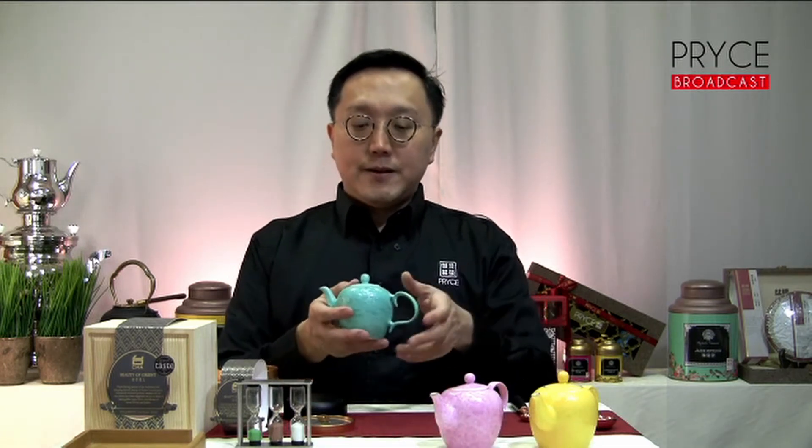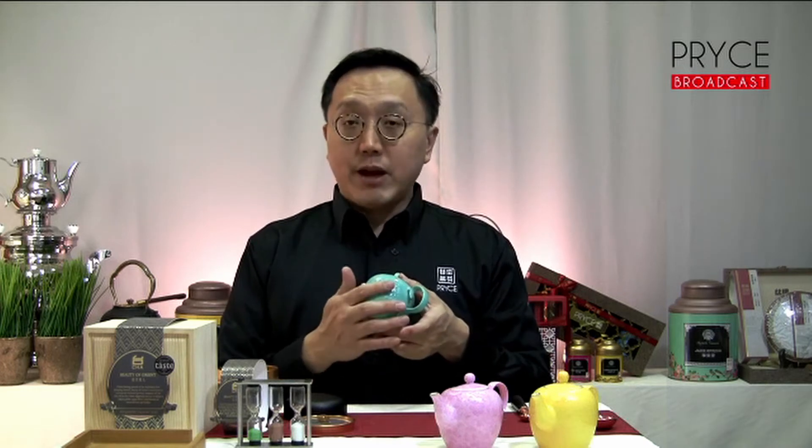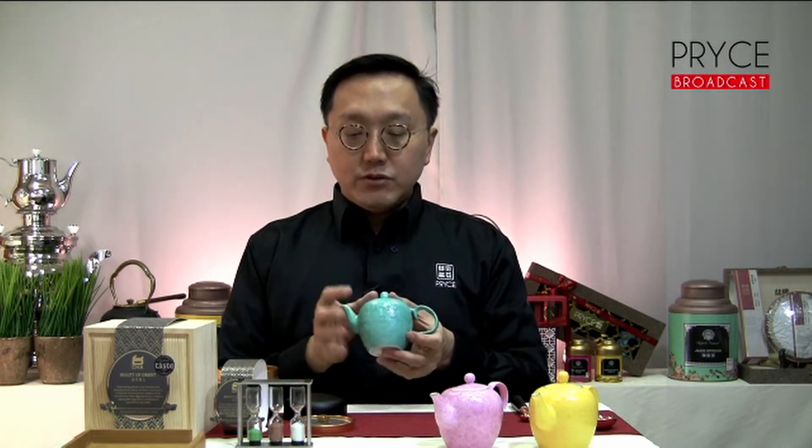Today, we will be brewing the teas with our Vermeer Rose Teaware — the three teapots you can see in front of me. We have curated this range of tea sets for about five years. We commissioned an artist to help us come up with the design and the material for the wares. This artisan has about 40 years of experience in the industry.